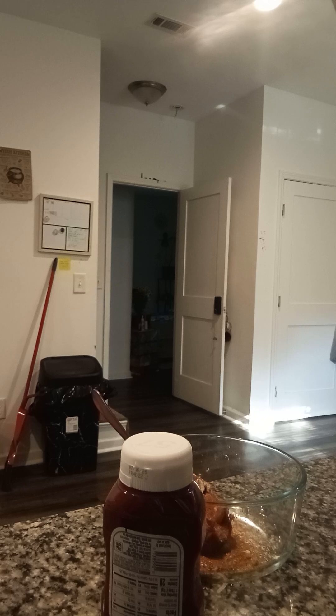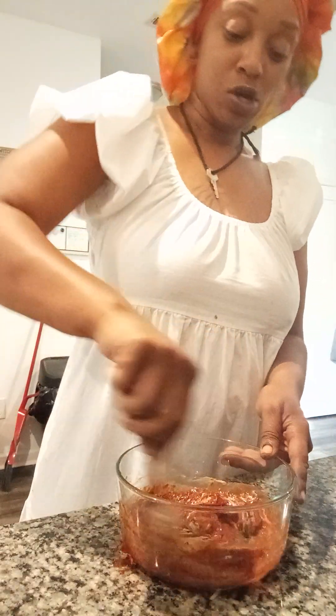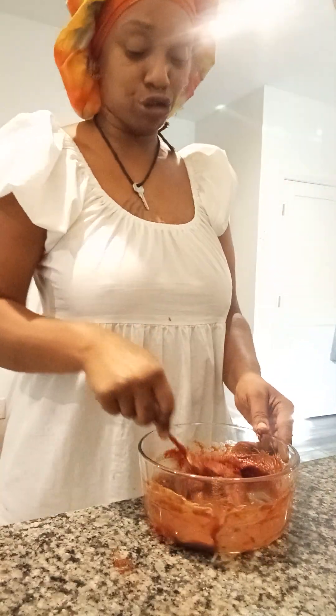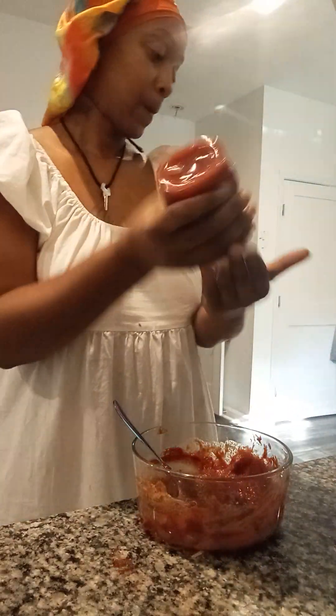It's really your choice — you don't have to make yours spicy, but I make all my food spicy. So don't come to my house if you've got heartburn! We're gonna put this organic ketchup in now, stir it up, and of course once you put it in here with your meat, the paste is going to melt in. And that is really it.